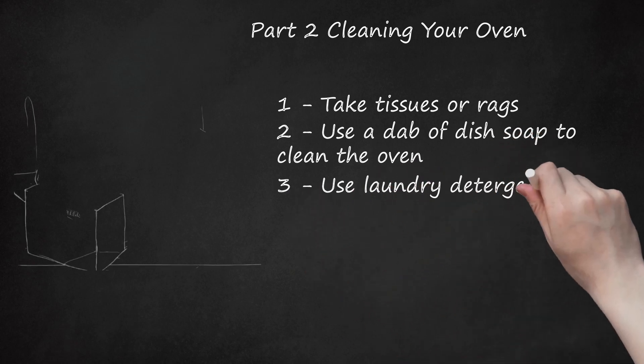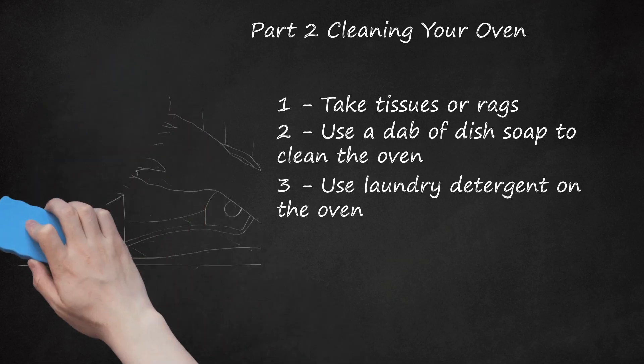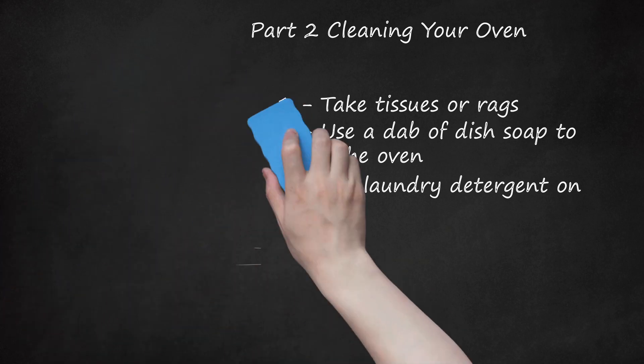Step 3: Use laundry detergent on the oven. Cleaning the bottom of the Easy Bake Oven is easy — soak it in diluted laundry detergent mixed with a dash of water spread into a wet paste. Leave the paste on the bottom for a couple of hours, depending on how greasy and dirty it is. You can also spray the oven with the same diluted mix or with 20 Mule Team Borax. Be sure to rinse well. You could also try Clorox wipes or Magic Erasers.